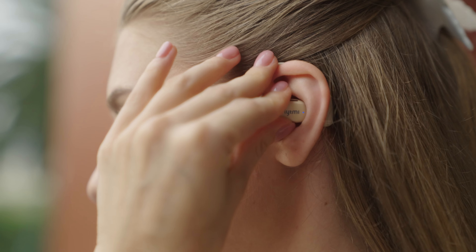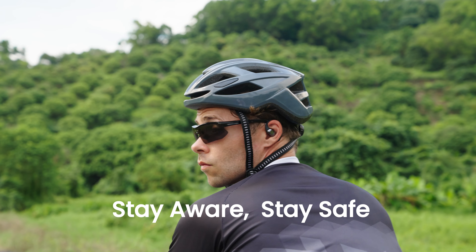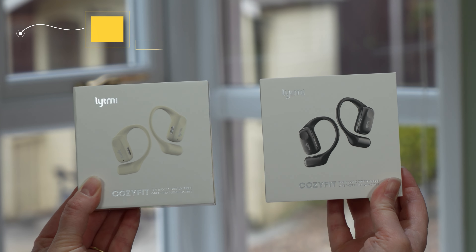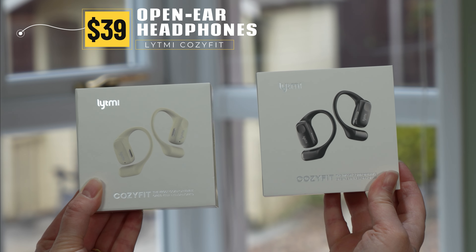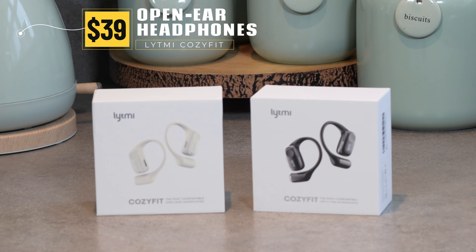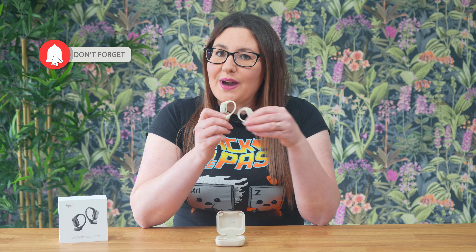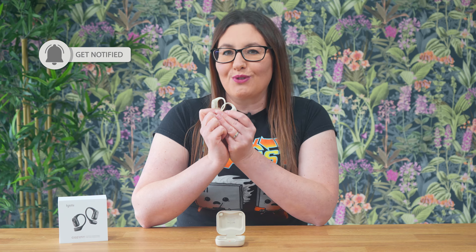If you're looking for comfortable, stylish, high-quality and safe headphones that won't break the bank, then the Cozifit over-ear headphones from Lightme priced at just $39 are the perfect choice. I absolutely love them and can't wait to share why in my full review. Let's go and check them out.